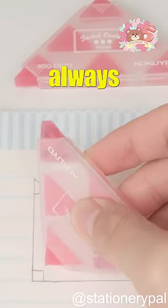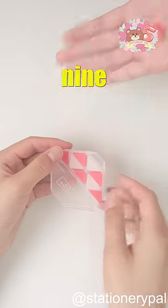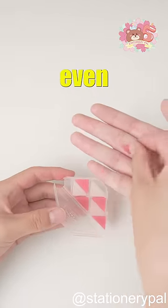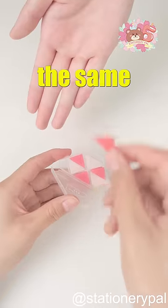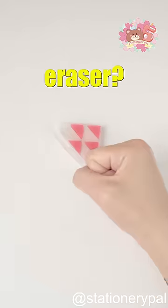This design ensures it always provides the best user experience and is easy to wipe off details. With 9 pieces, you don't have to worry even if multiple friends borrow your eraser at the same time. Tell me how will you get revenge on the person who lost your eraser?